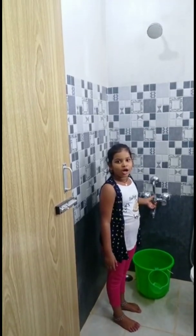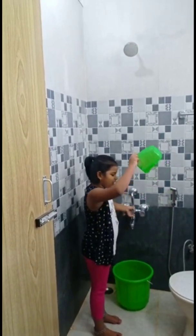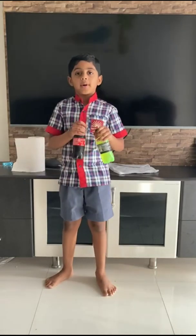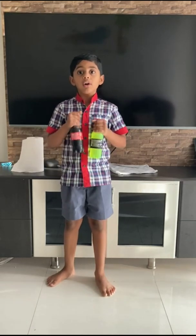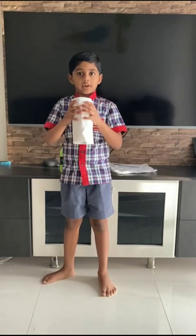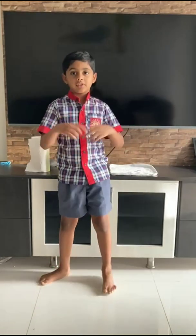Instead of using a shower, use a bucket for your bath. I am Krishna and I want to tell you how to save water. Don't buy synthetic products as they consume more water to manufacture. Don't use paper towels — use a cloth towel instead.